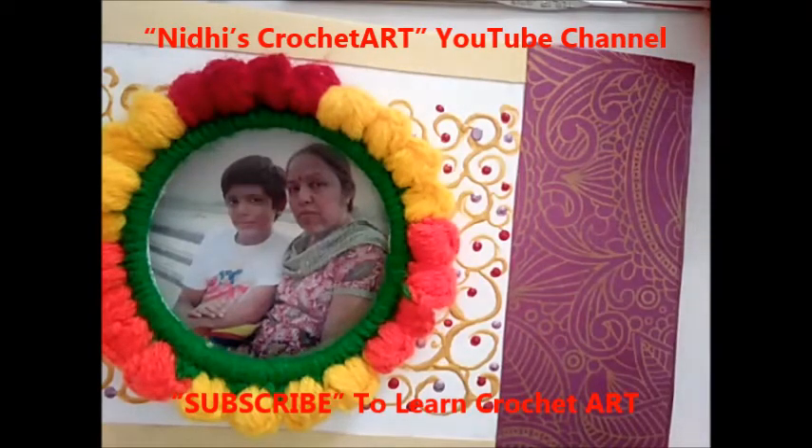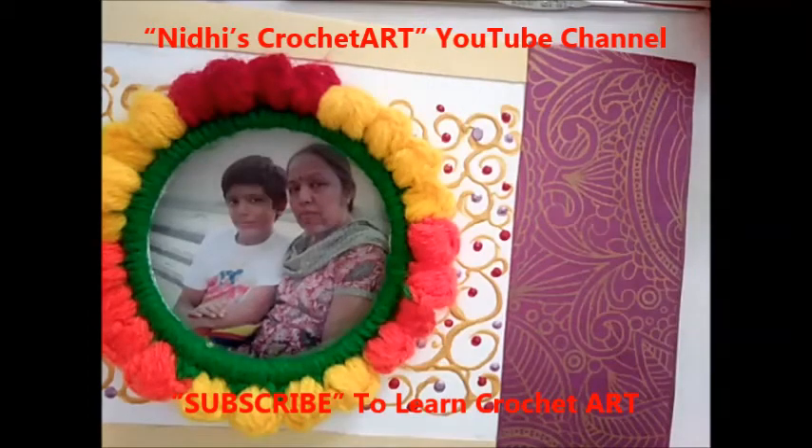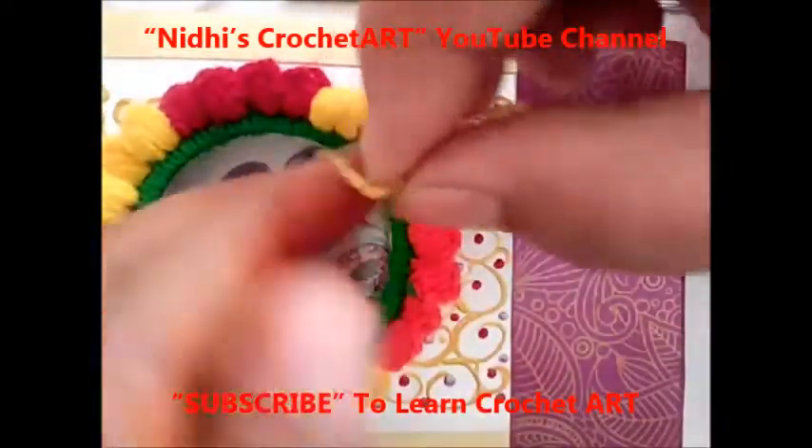This is a very innovative concept because it combines so many different art skills. Let's see step by step how to create this.